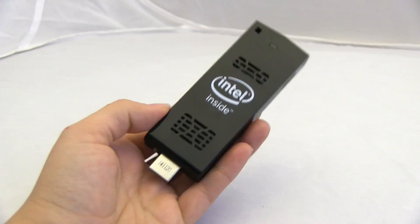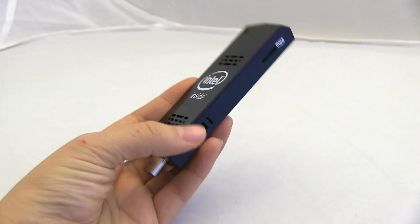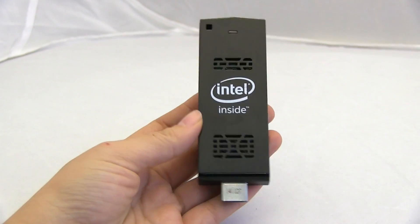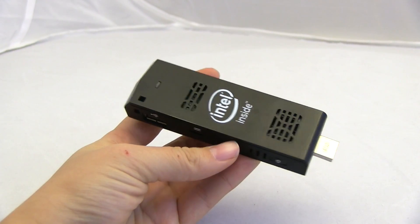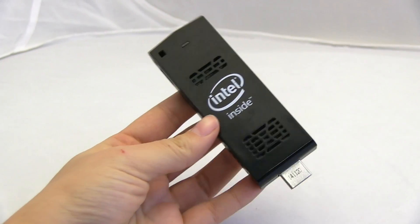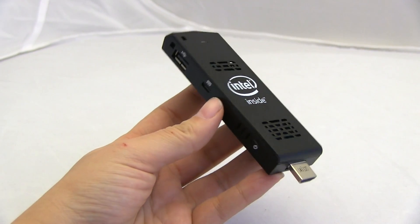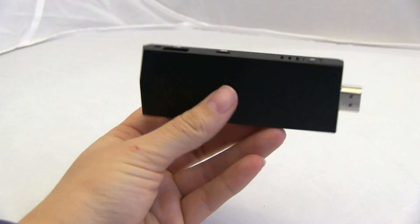So before you go spending way too much money, you might want to just drop $150 on this stick with Windows to check out what it would be like to make your TV smart. You could surf the web because it has Windows and all the things that you love from Windows — goodness with Bing is right there.